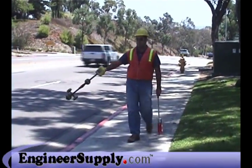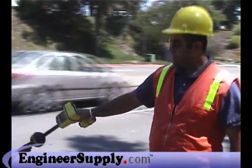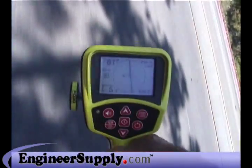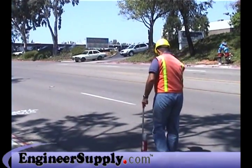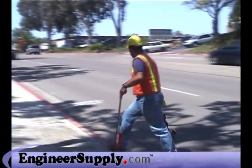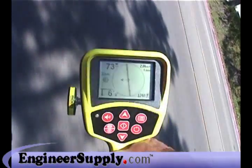SeekTech gives you capabilities far beyond any conventional receiver. With the SR-20, you can follow a signal's path even when you're not directly over it. Just point the receiver's mast toward the signal and keep the line centered on the display. Now you can follow the signal safely from the curb and only step into the street to verify the signal and place your marks. Only SeekTech gives you this kind of speed and flexibility.